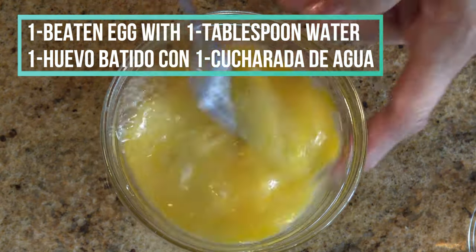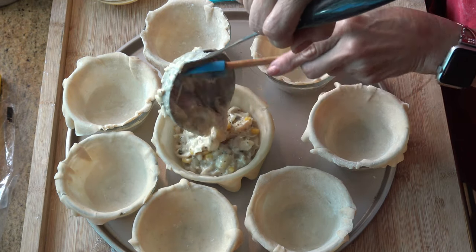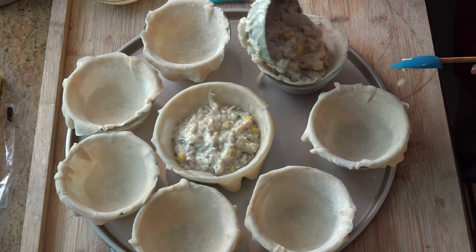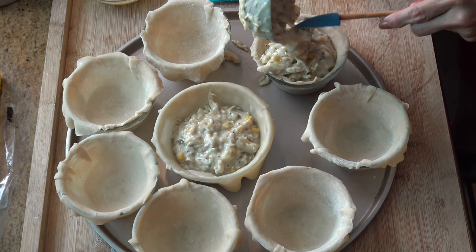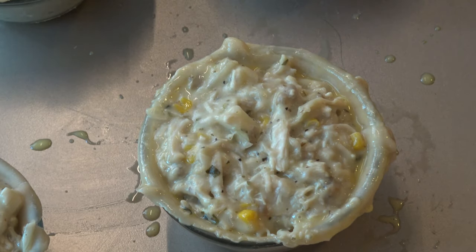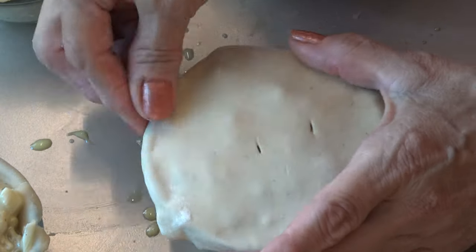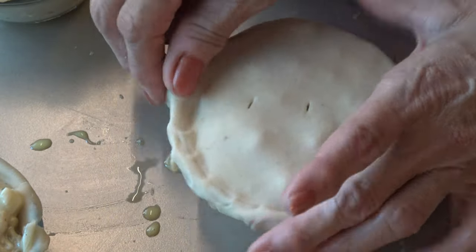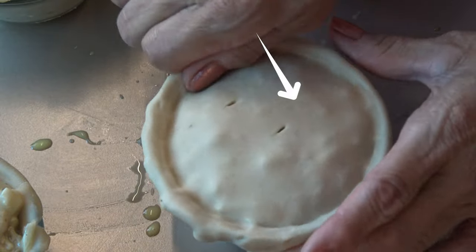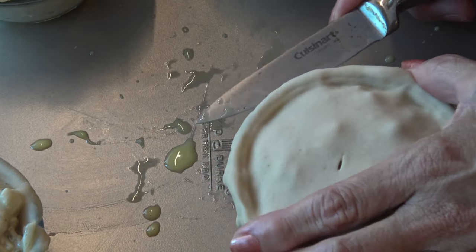In a separate bowl mix one egg with one tablespoon of water, and now I can start filling the bowls with the chicken mixture. Each portion is about one cup. Then brush the edge of the bowl with the egg mixture. Cover the bowl with the second piece of pastry, pressing the edge together with the bottom portion of the pastry. Make a small slit on the dough to let the air escape, and then trim the excess.